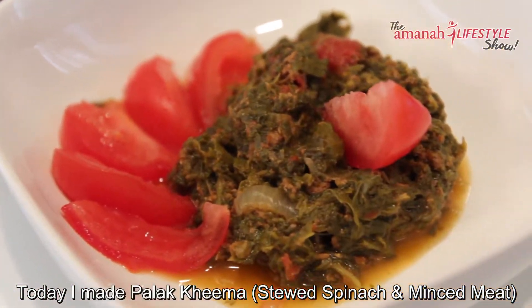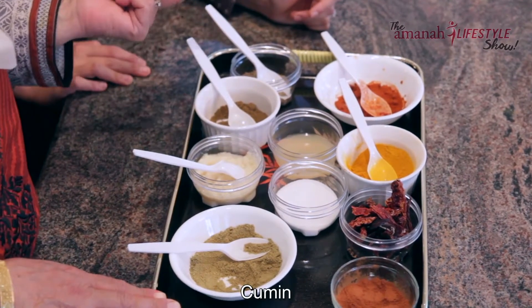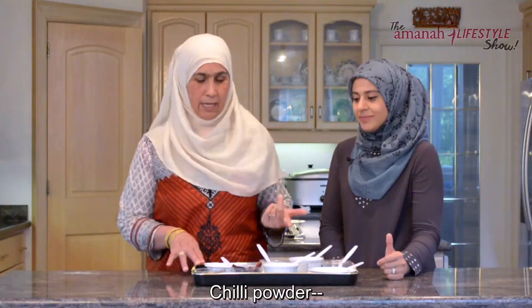I've made a palak keema today. The spices you need are haldi, mirch, zeera, dhania, adrak lassan, and lal mirch — plus garam masala. Basically, if you have these spices, you can conquer the South Asian cooking world. Let's see how this recipe goes.